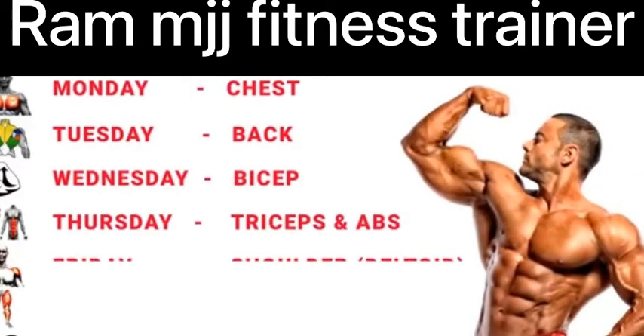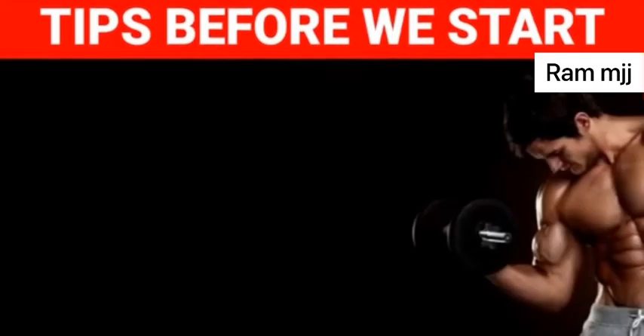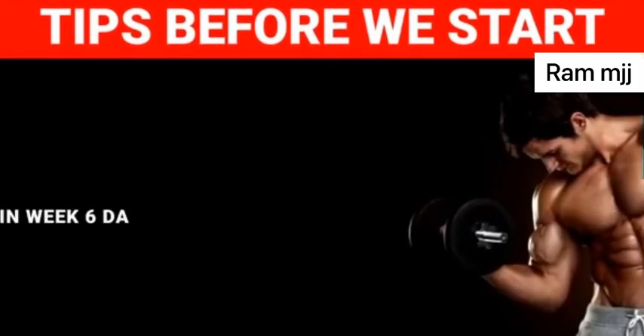Full week gym workout plan for all fitness target goals. Tips before we start: six days workout per week.